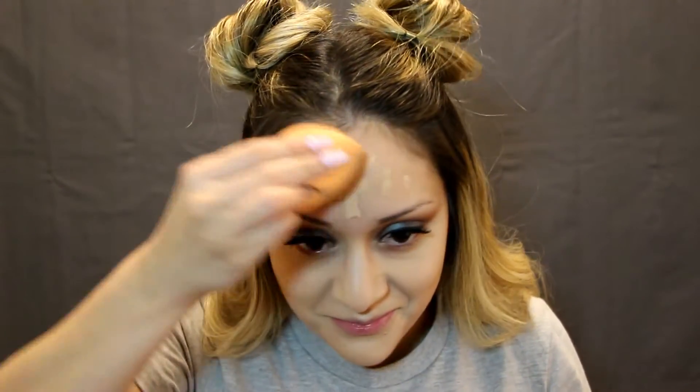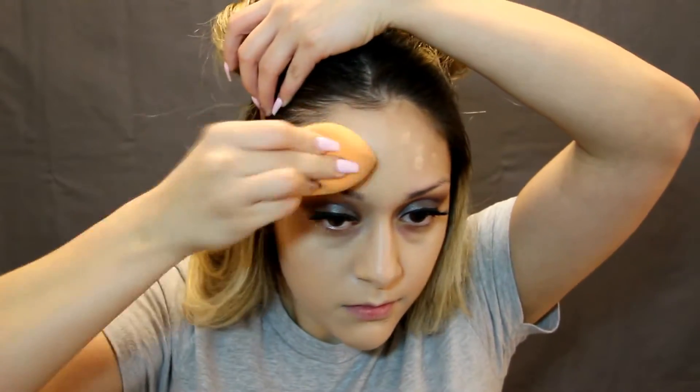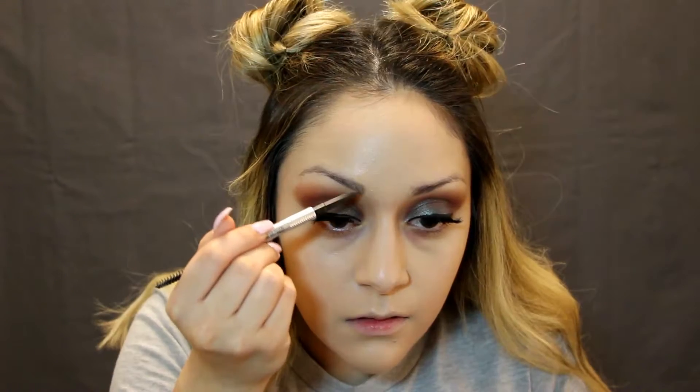Blend it into the chin, put it on the upper lip, put it on the nose, do some more blending, put it on the forehead — get it right in there, try not to get it in your hair, which is pretty hard. Then we're gonna use these silver pencils and put some of that on our eyebrows.